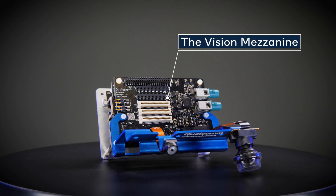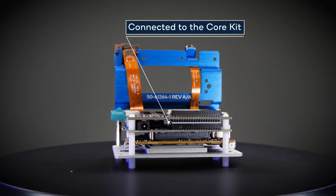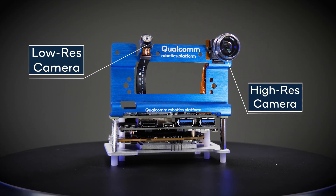The RB3 Gen2 vision kit includes a mezzanine that is stacked on top of the RB3 Gen2 core kit, along with one high and one low resolution camera sensor.